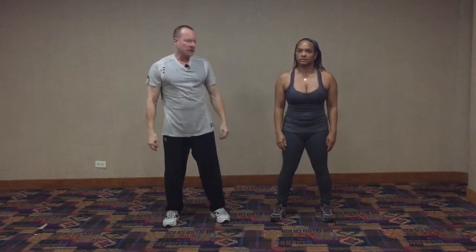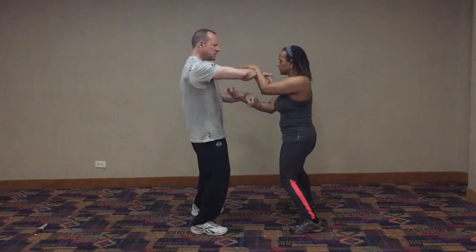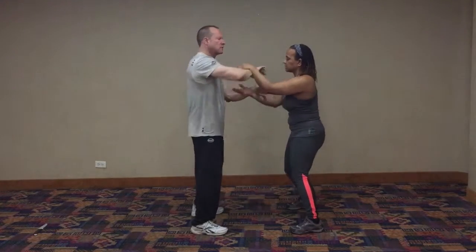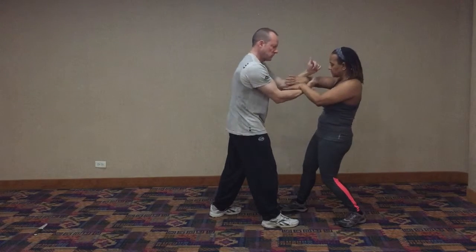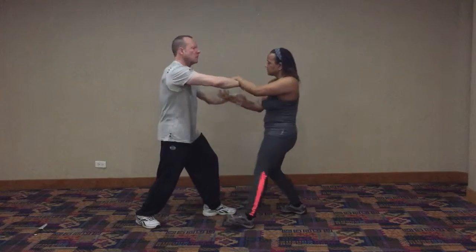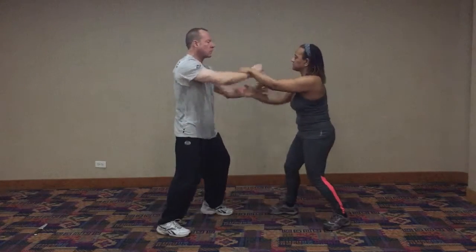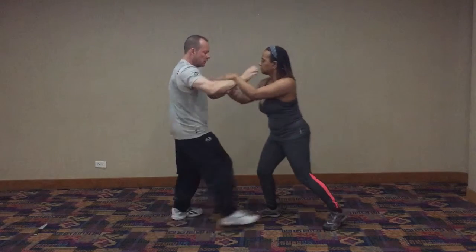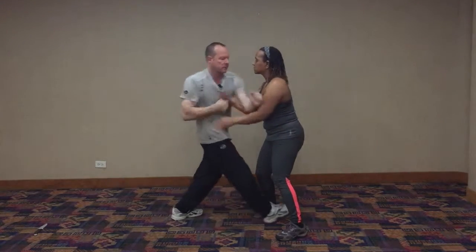So you get the idea. Practice this, try it slow, and get used to the feeling of when the opponent is stepping. When we're doing Luk Sao, Chi Sao, of course we're moving — sometimes we're moving, the person comes in towards me and we're adjusting our stepping. You have to always be keenly aware of that step. And if you saw my last video, when we're moving and the person steps towards you, you want to take their position where they want to step and then continue from there.